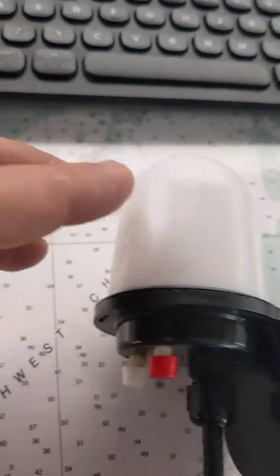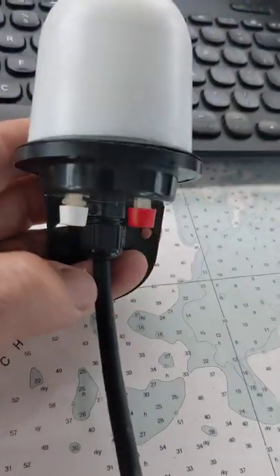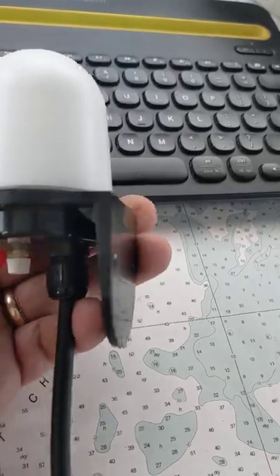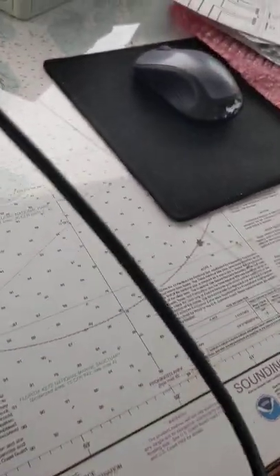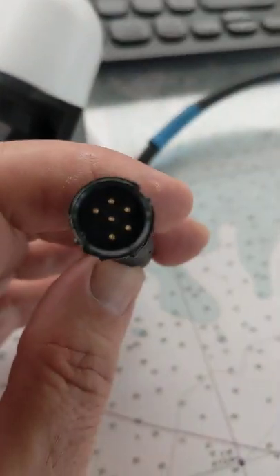The unit itself, once I pulled that sticker off, there was no markings, no stickers, nothing to tell me what the unit is. I did notice that one button is red, which is different than what I've seen on your website. I didn't see any other markings. It's got about a two-foot cord that has a six-pin connector.